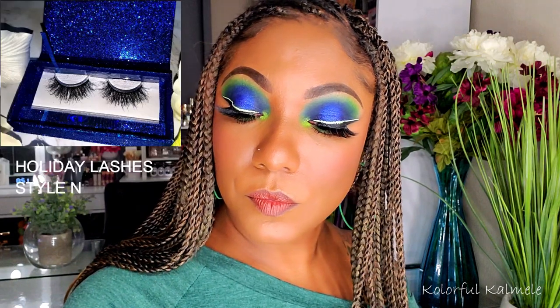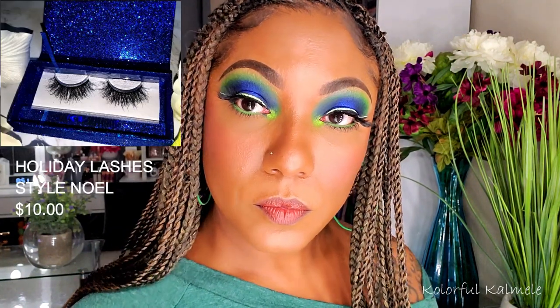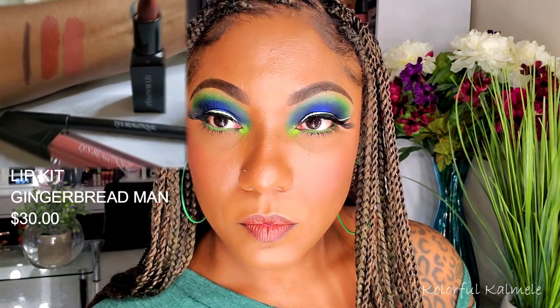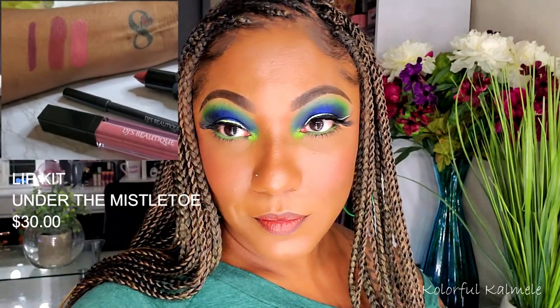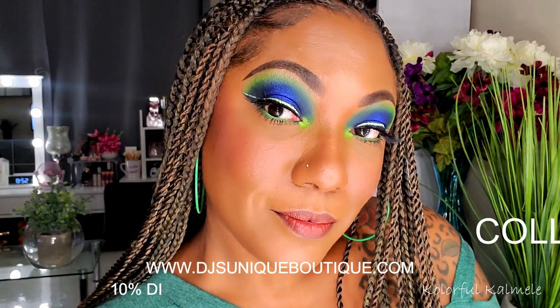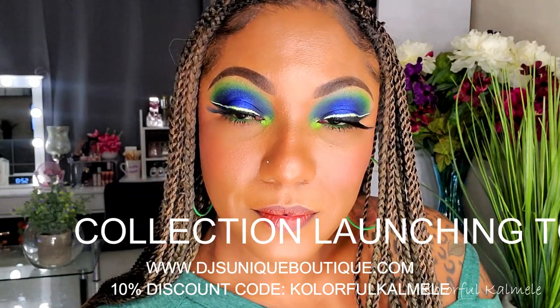It does include her Noelle eyeshadow palette as well as the holiday lashes and the Style Noelle. She also has two beautiful lip kits: the Gingerbread Man, which I am wearing today, as well as Under the Mistletoe — another beautiful lip kit set in her holiday collection.